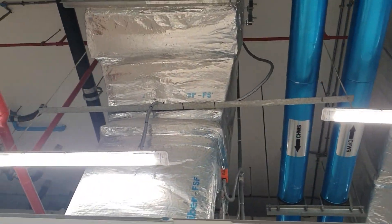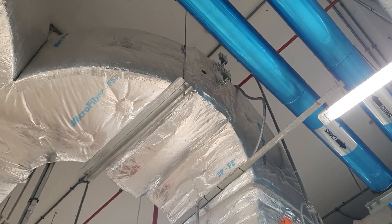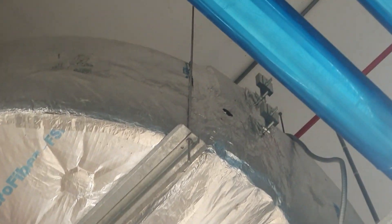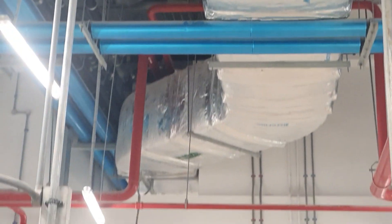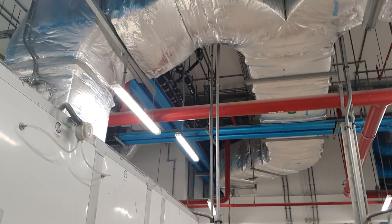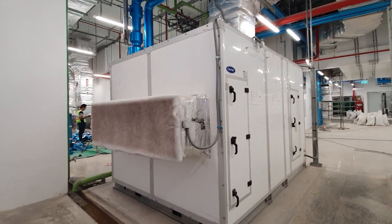Now it's time to test the operation for ASU units. After the installation completes and passes the inspection, we are going to test the operations. This is the final inspection for the testing commission.